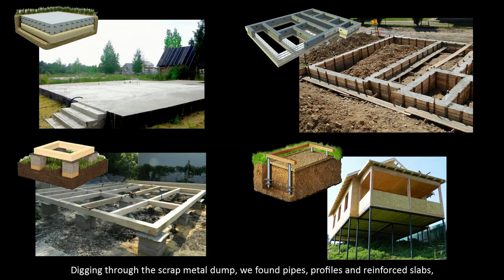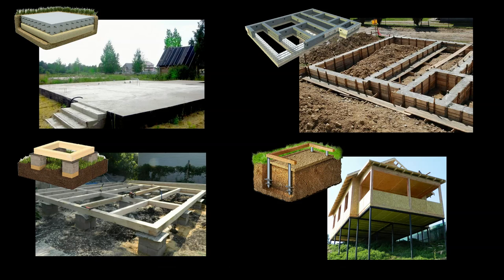Digging through a scrap metal dump, we found pipes, profiles, and reinforced slabs, which were given to us for almost nothing, and decided to make a metal frame on piles in concrete.